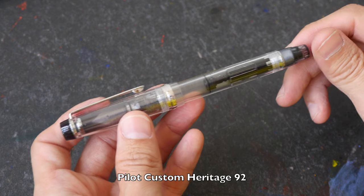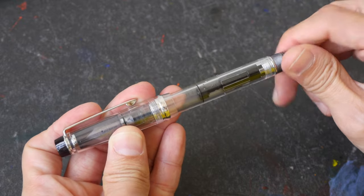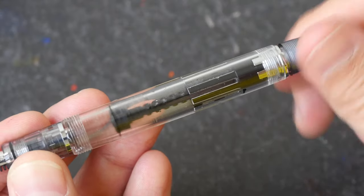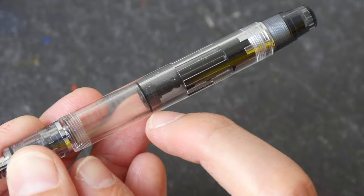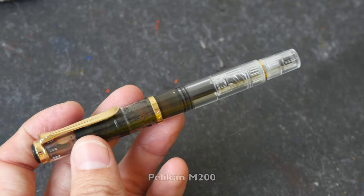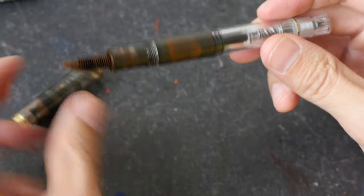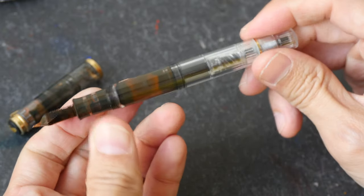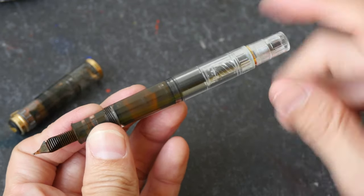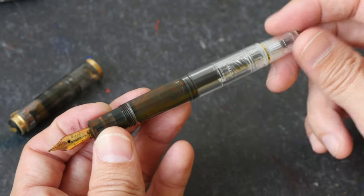If you don't want to deal with ink converters, you can buy fountain pens that have built-in ink refilling mechanisms. This is a Pilot Custom Heritage 92 and it comes with a built-in piston ink converter. The ink capacity for this pen is huge because it basically uses the whole volume of the body. The pen that I use most often is the Pelikan M200. A lot of Pelikan fountain pens have a piston built into the pen, and the main reason I like this refilling mechanism is because it can hold a lot of ink so I don't have to refill the pen that often.